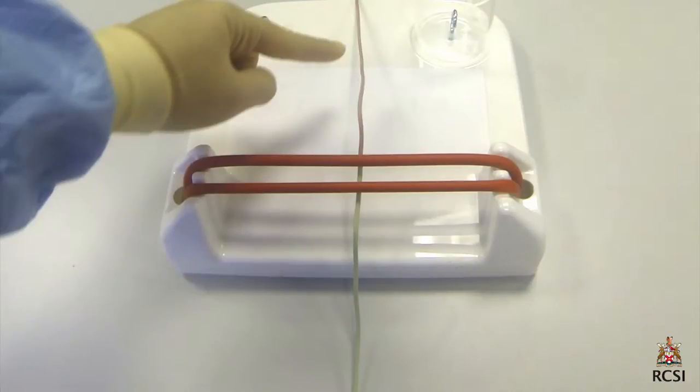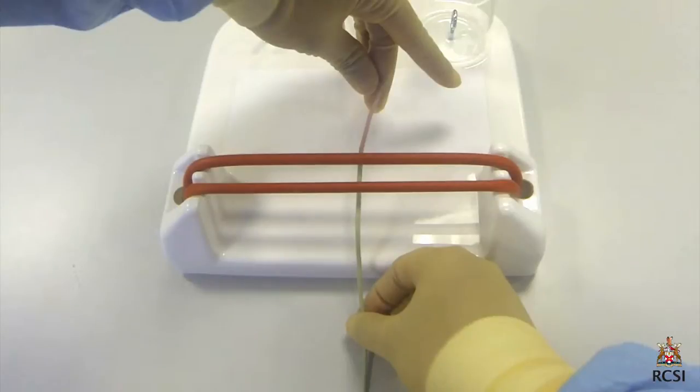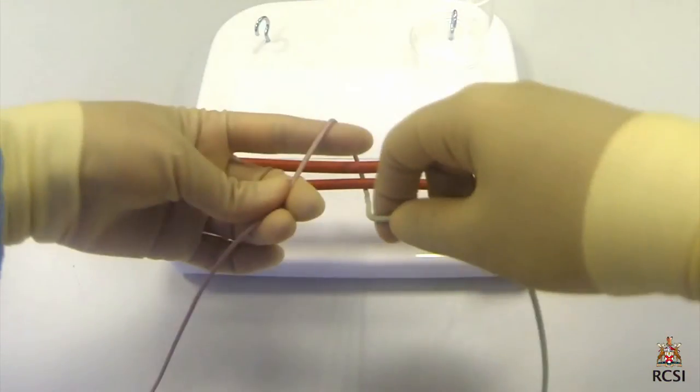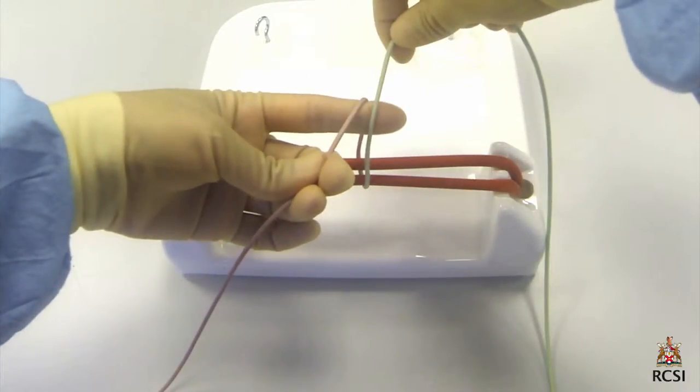When the short tying end of the suture is lying away from the surgeon, the first half of the reef knot is started with an index finger tie. The suture is picked up between the thumb and the middle and ring fingers while the left hand is supinated. The hand is then pronated so that the rope is presented upwards by the index finger. The right hand then lays the green long end of the rope over the tip of the left index finger, parallel to the pink rope.